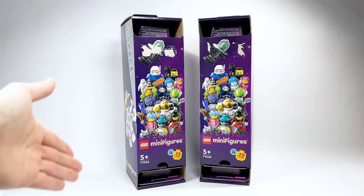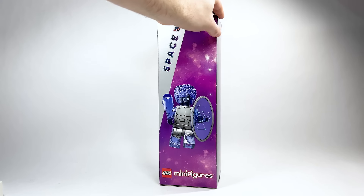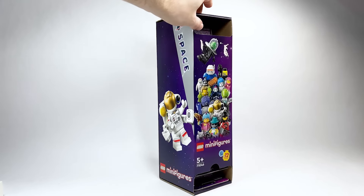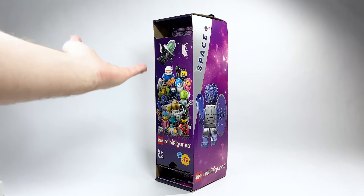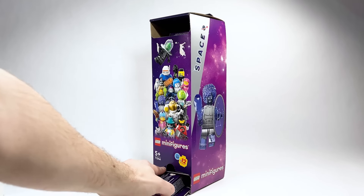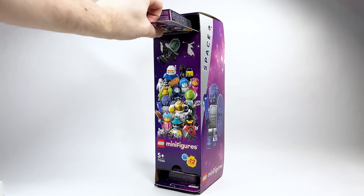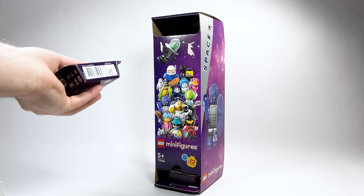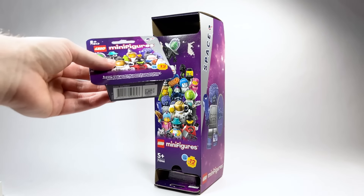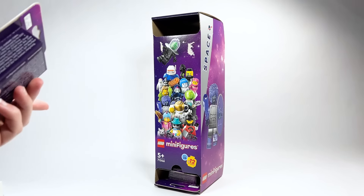So let's go ahead and open up a sleeve. If this is your first time seeing one of these sleeves, I believe this is something they're trying out at least in Europe right now. If you get one sealed or right off the shelves that hasn't been touched, you should get all 12. It works sort of like a vending machine — you just pull on the bottom one and it drops down. And you can load it up from the top too. I really love this concept. It's a good way for these cardboard boxes to combat people being upset that you can no longer feel for figures. I think they need to really do this everywhere.